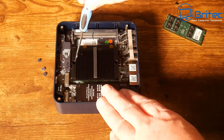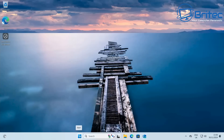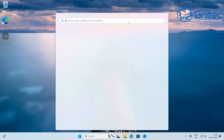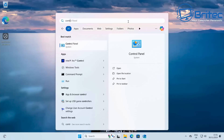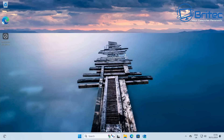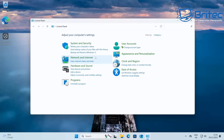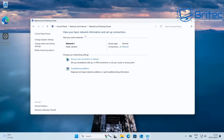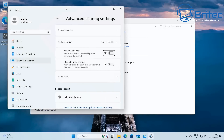I've booted up the mini PC for the first time. First we want to set up the network settings, so let's go into Control Panel, then Network and Internet, then Network and Sharing Center. From there go to Change Advanced Sharing Settings to make sure our server is going to be visible on the network.